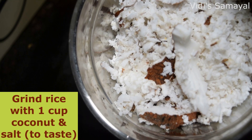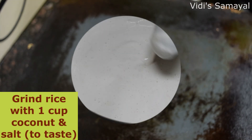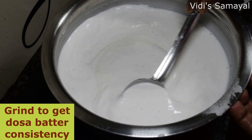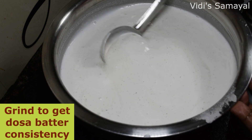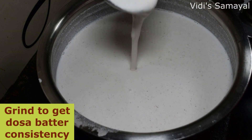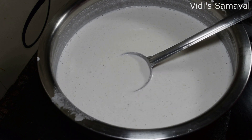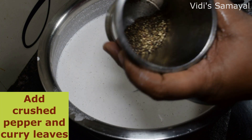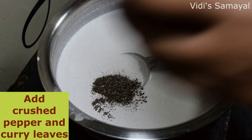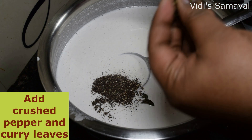Now we need to put it in a mixing jar. We will put it in. You can adjust the consistency of the dough. I will add the pepper to the dough.